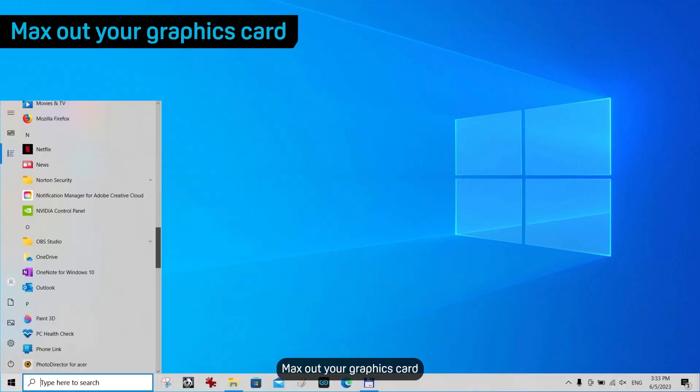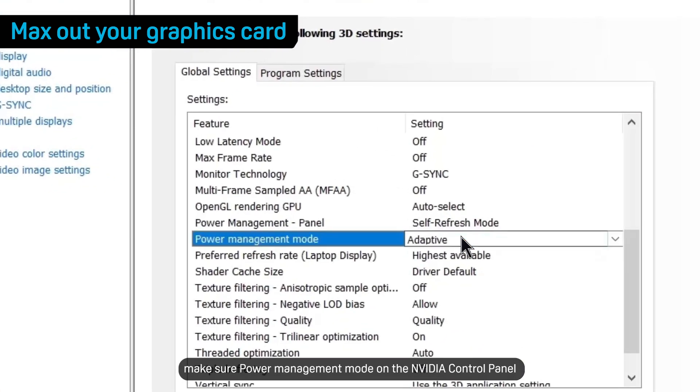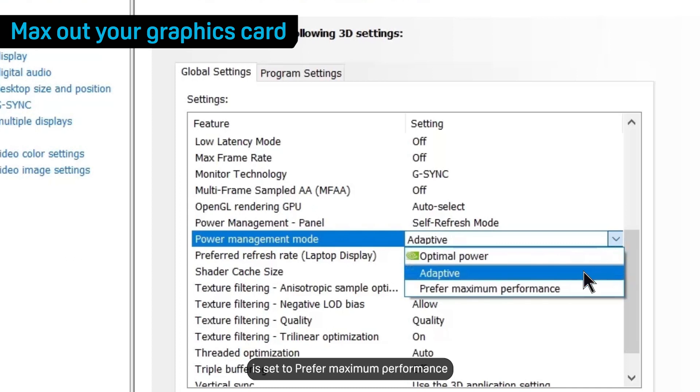Max out your graphics card. If your computer has an NVIDIA graphics card, make sure Power Management Mode on the NVIDIA control panel is set to Prefer Maximum Performance.